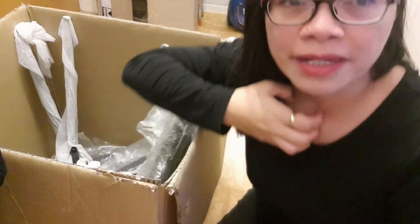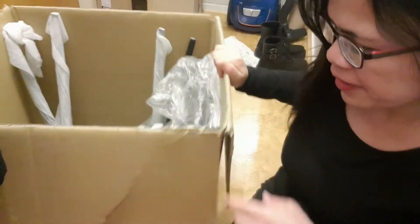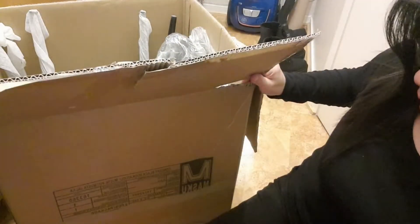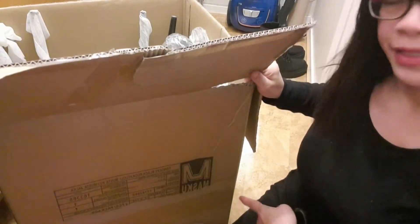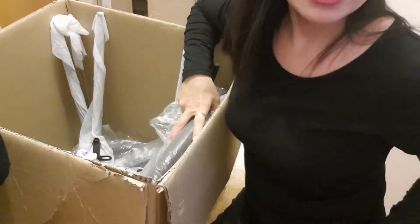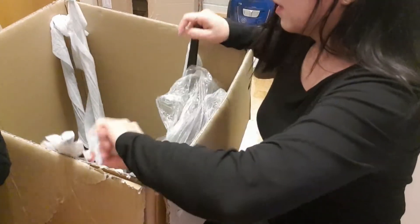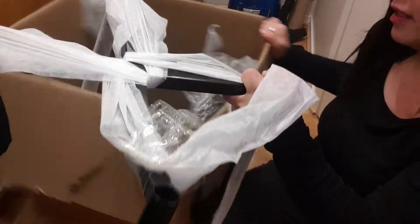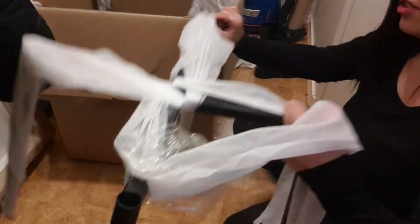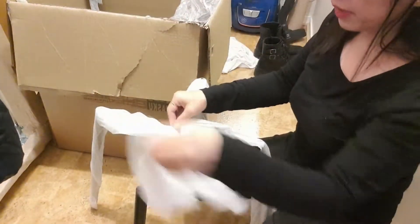Let's see if I can assemble this chair that I ordered in Mr. Masco. It is just a sale, and I like this chair because aside from being on sale, the style is okay.